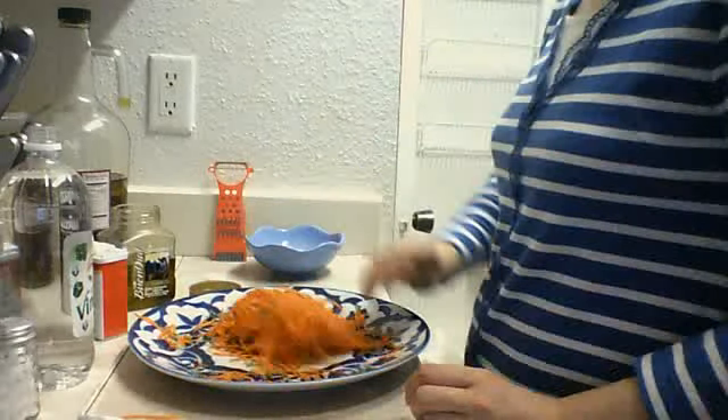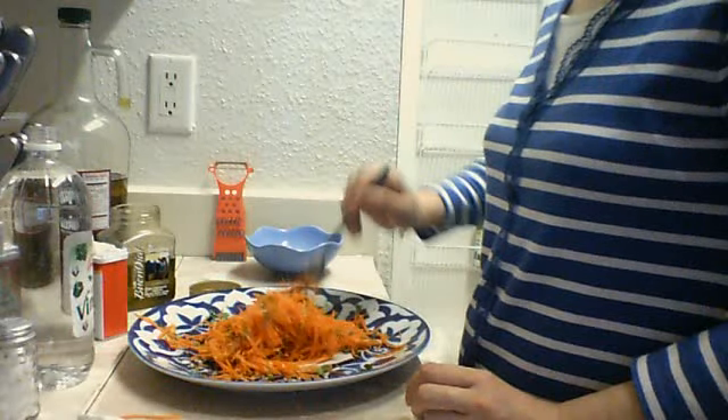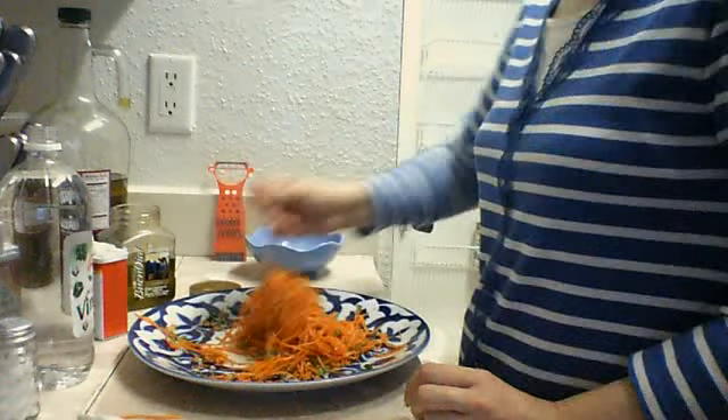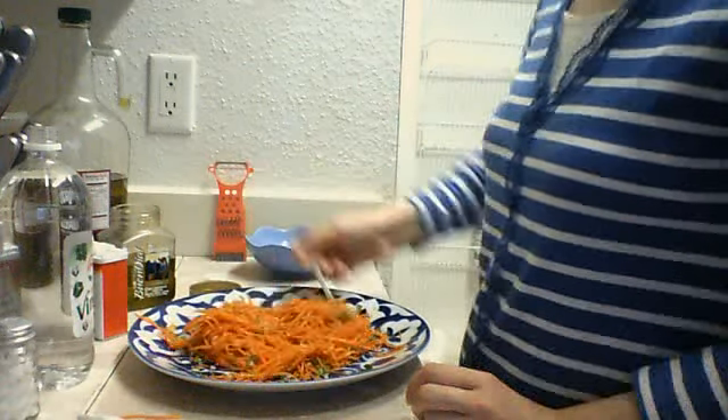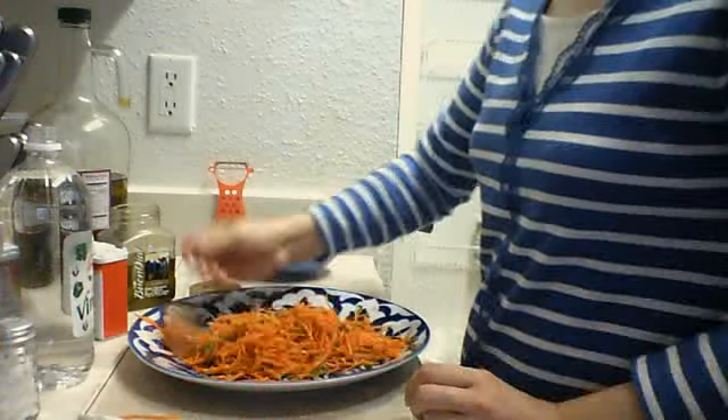The best way to eat the salad is after 20 minutes in the fridge. Just put it in the fridge for 20 minutes, because the carrot is going to give juice.